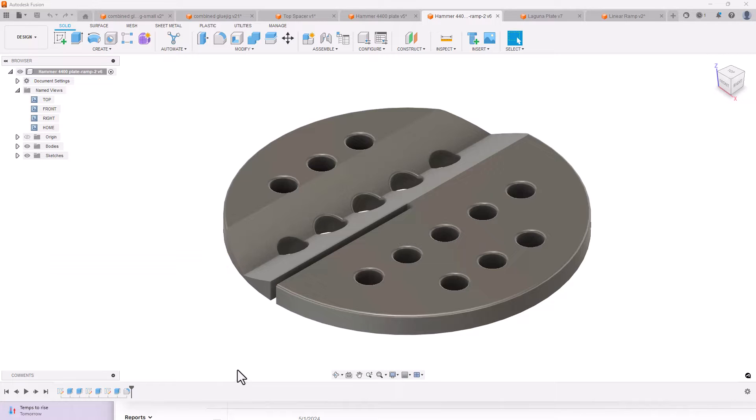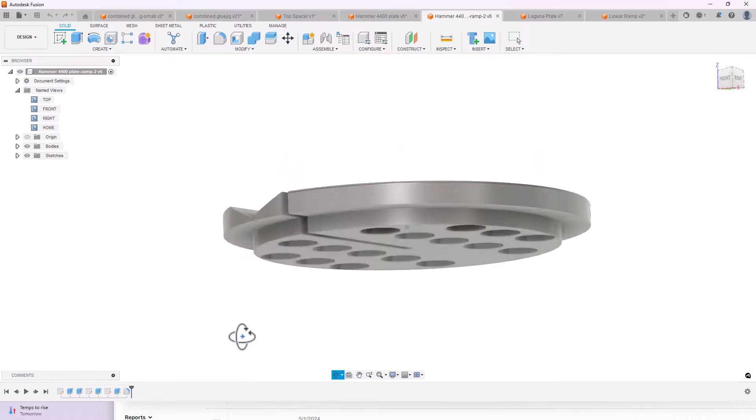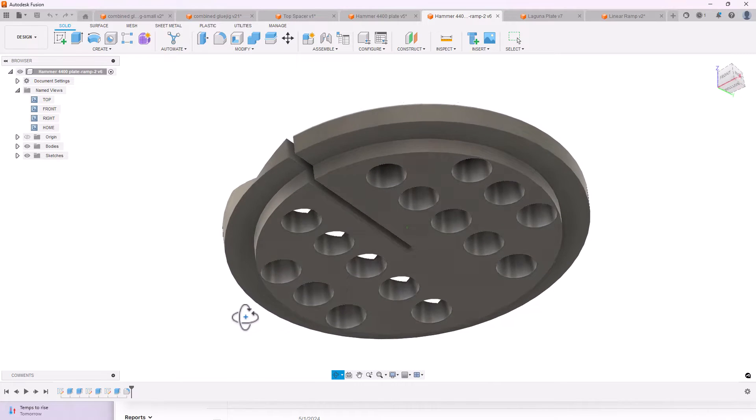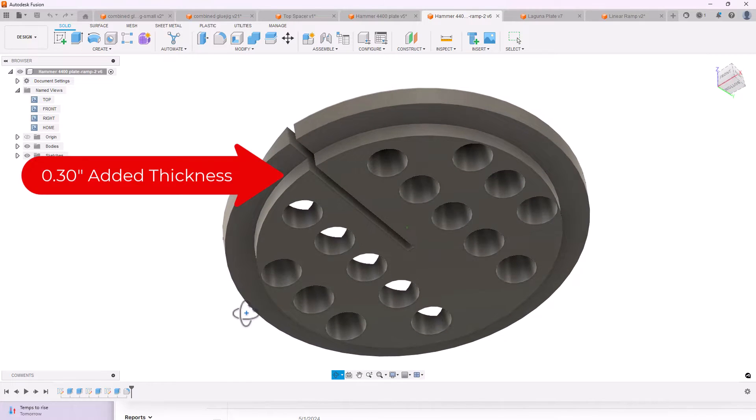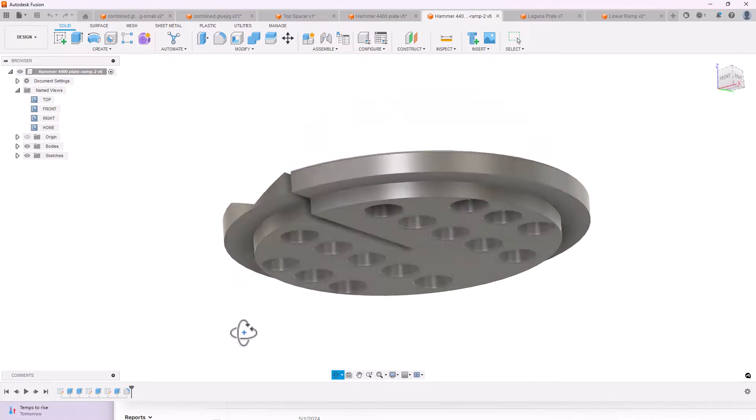The bottom of the V-shaped groove almost cut through the entire thickness of the bandsaw table insert. Therefore, I made the table insert 0.30 inches thicker than the original. However, in order for the insert to still fit flush with the top of the bandsaw table, I recessed this additional 0.30 inches of thickness inward from the outside diameter of the insert. This redesigned bandsaw table insert was then printed out using my Bamboo 3D printer.